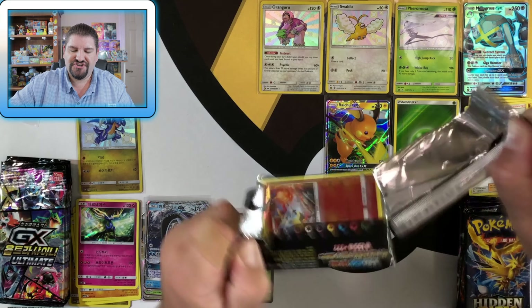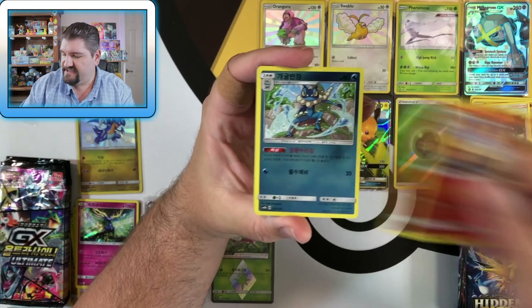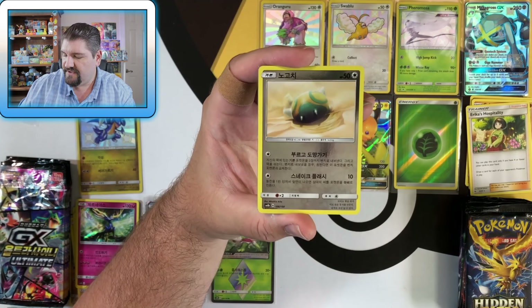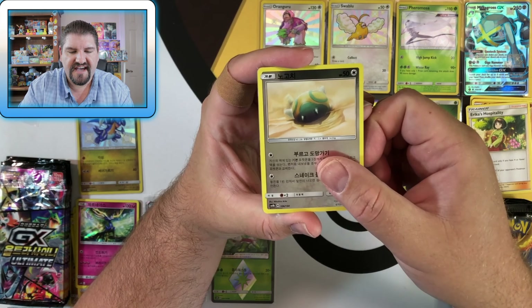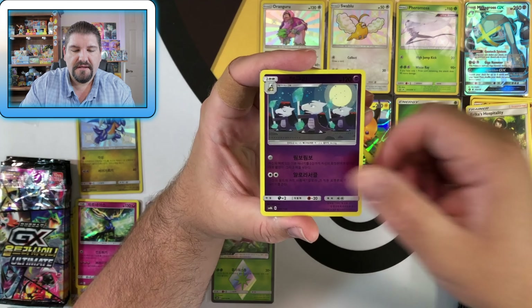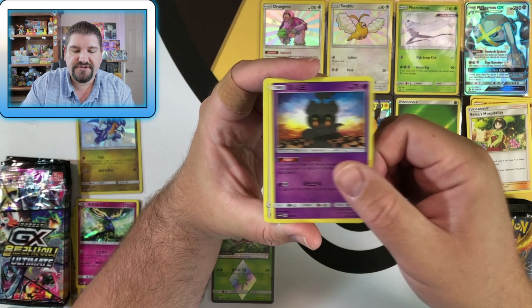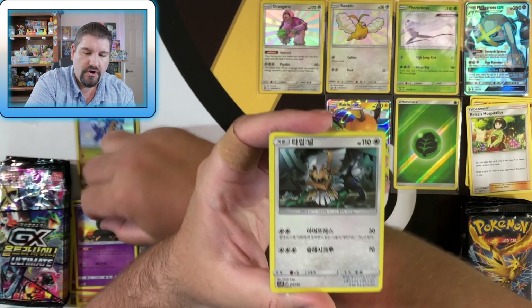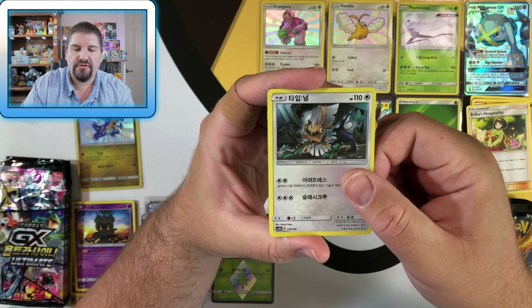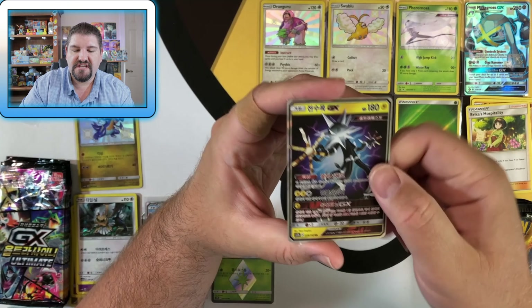Let's see if GX Ultra Shiny can show off a little bit here. Next Korean pack: Breloom, Frogadier, Diglett — Alolan Diglett to be exact — Dunsparce, Guzma, Beast Ring, Metal Energy. And there's a Marshadow holo, Type: Null holo, and a Decidueye GX.